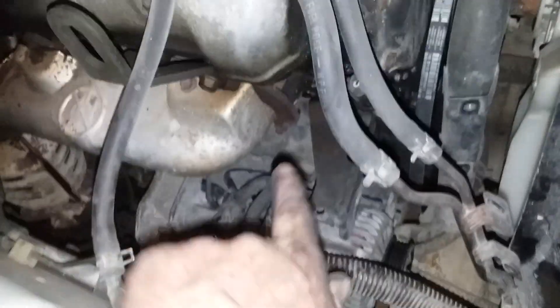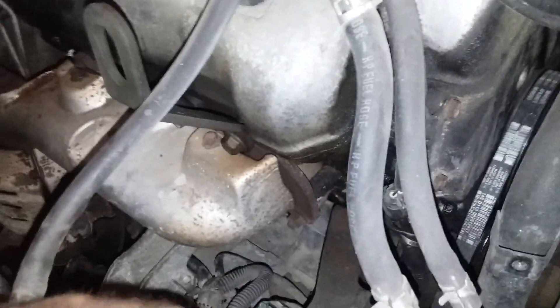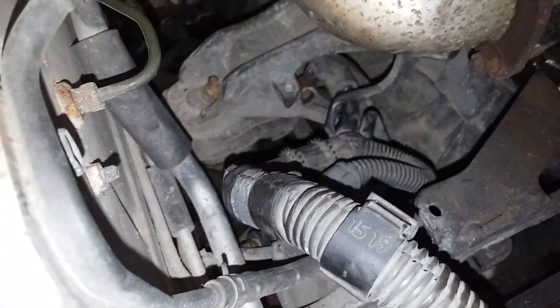I pulled the alternator back to get to the wires on the starter. You have one plug-in wire right there, and then the cable wire — it's clear back here on the inside. There are two wires total. This one goes to the alternator — you don't want to switch those around. The power cable is right there at the back.